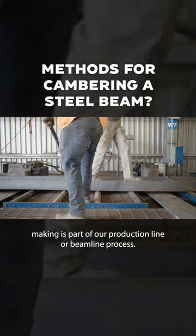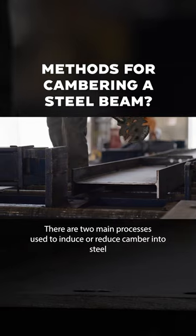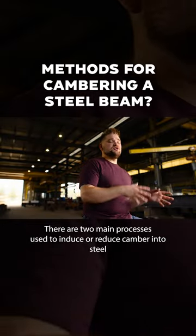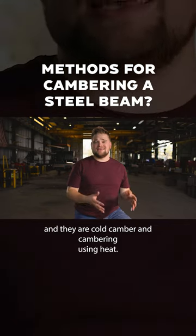Camber, like cutting and hole making, is part of our production line or beam line process. There are two main processes used to induce or reduce camber into steel, and they are cold cambering and cambering using heat.